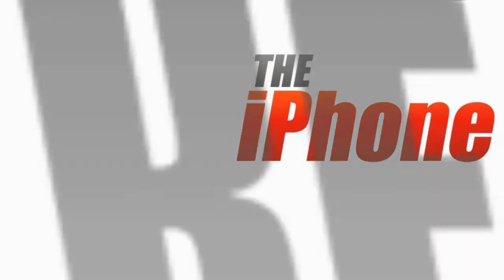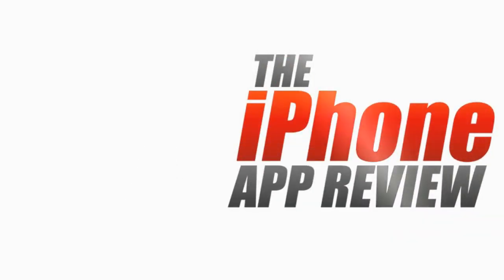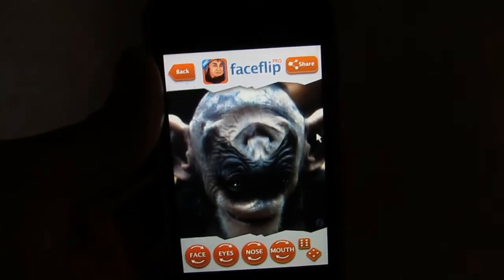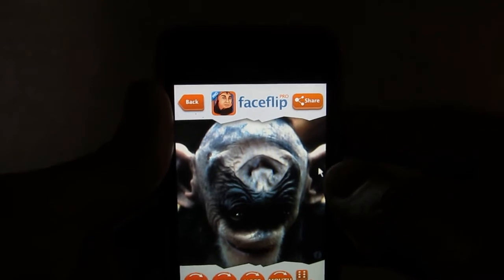This video app review is brought to you by iPhoneAppReview.com. Hey guys, this is Philip Chan for the iPhone App Review.